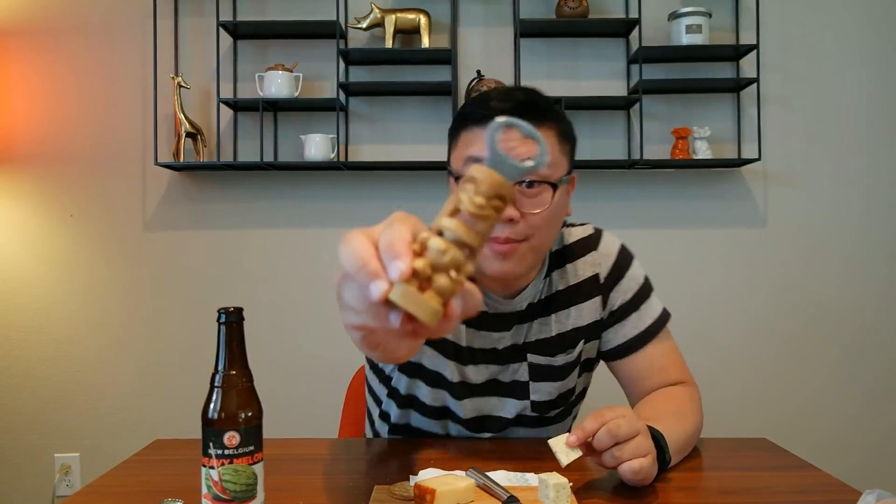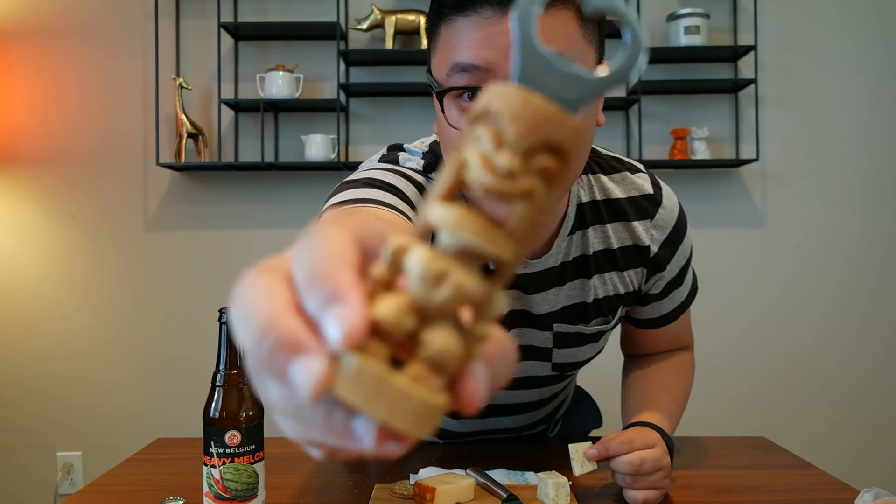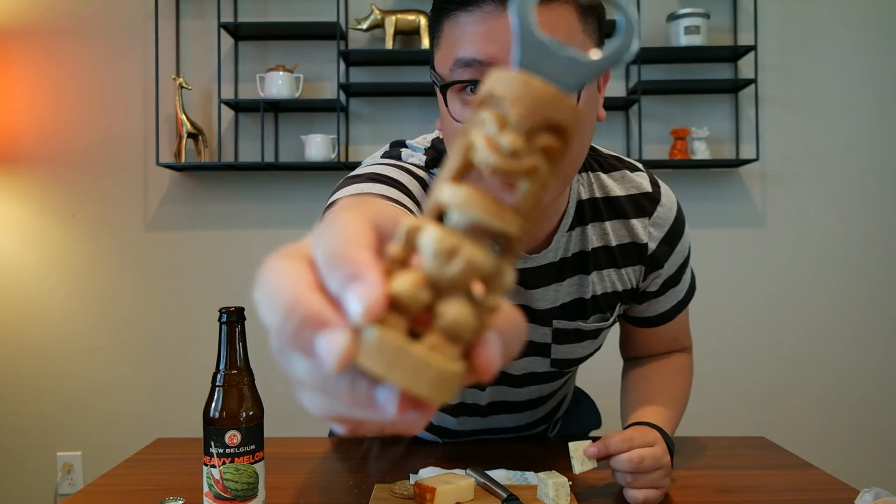My bottle opener is like a little tiki man souvenir from Hawaii, which I want to go to soon — just have to find the time. I think all I would do is eat. I mean, that's what I'm doing here on the mainland right — we're just eating.